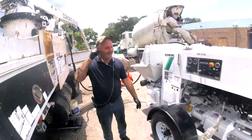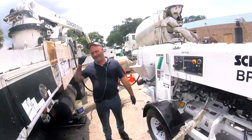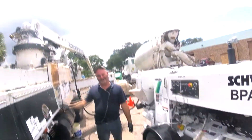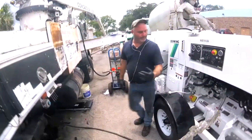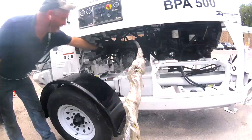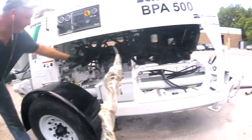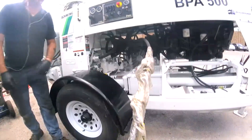We have an engine failure on the 32-meter machine, so we have no power. What we did was grab the barn's pump — the gear drive pump — on the cooling side. You can also grab it on the agitator, but the hoses are matched up on the cooling side, so that's what we're using.